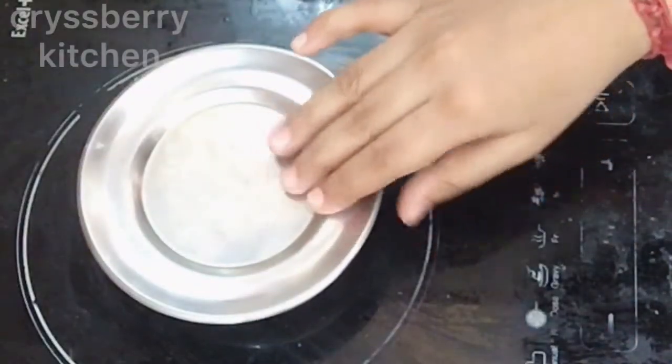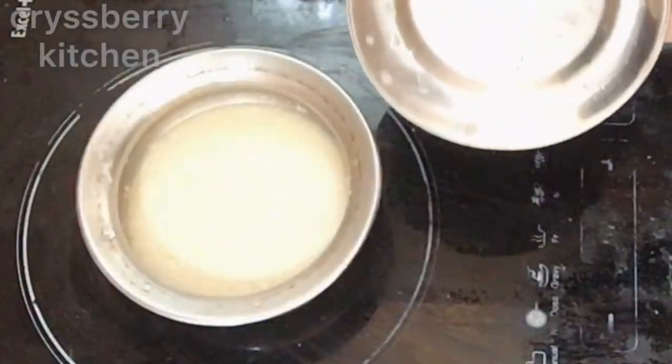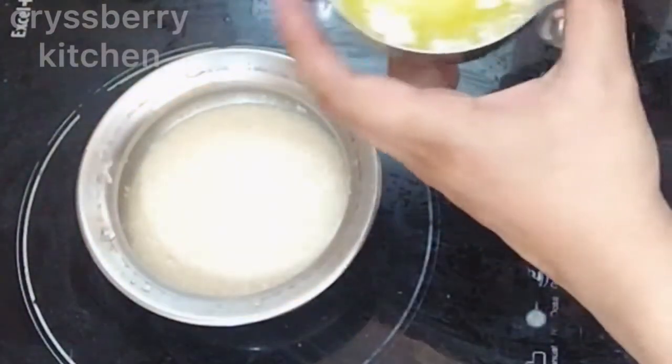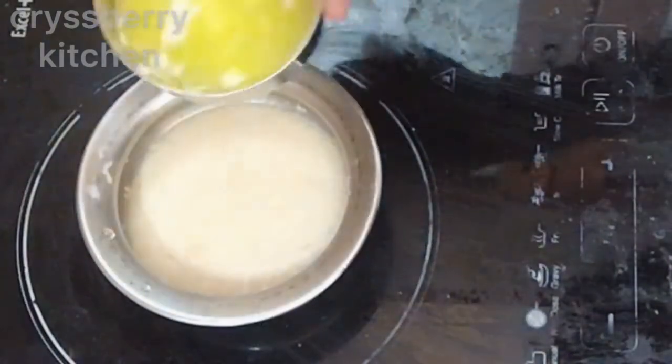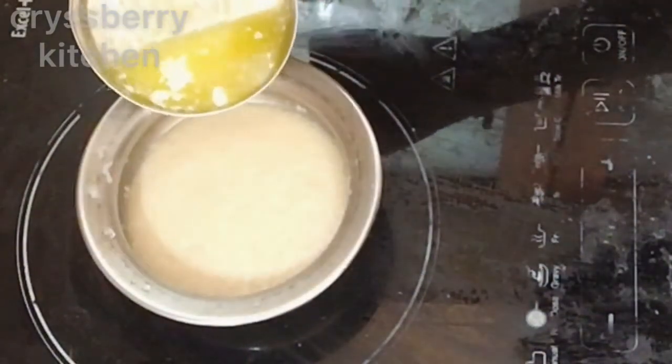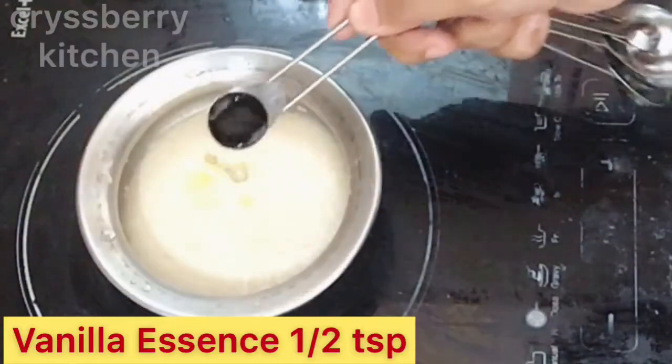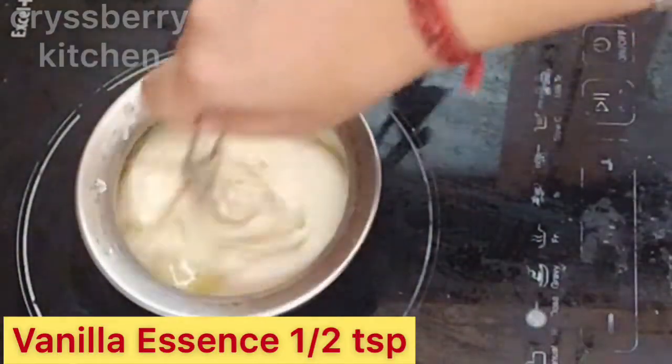Now let's check our yeast mixture. You can see the froth on the top — this means the yeast is activated. To this we will add the melted cooled butter and half a teaspoon of vanilla essence.